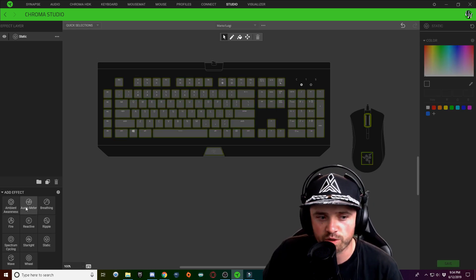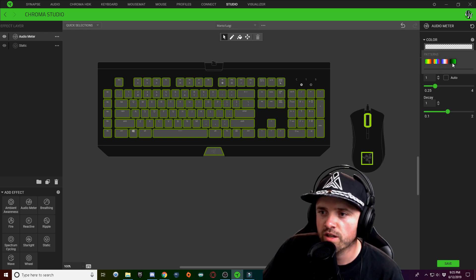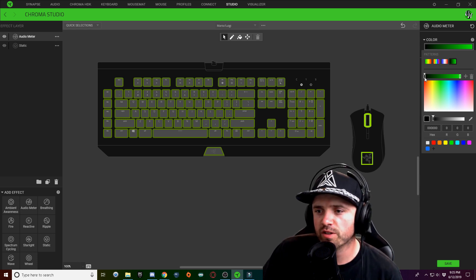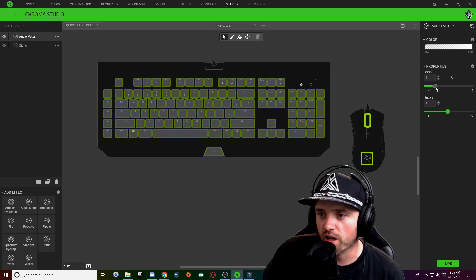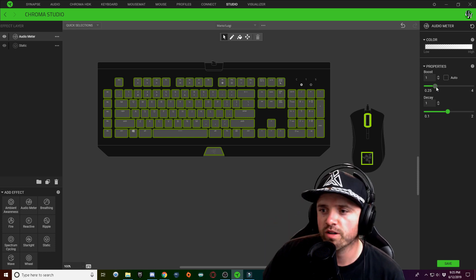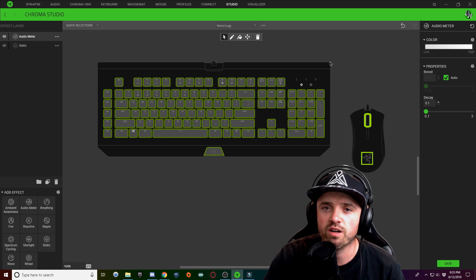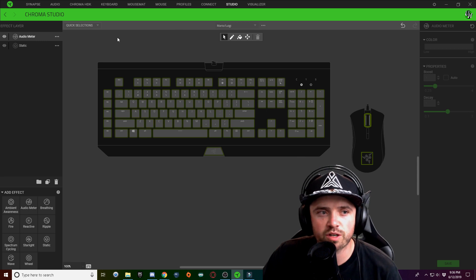Next, we're going to add a new layer and do the audio meter right off the bat. With the audio meter, we're going to select all of our keys, click on the color gradient bar, and choose a two-tone gradient. On the first node you're going to have an invisible node, and on the very end a white one. To make it pop more, drag the settings down to 0.25 and click auto. You might have different settings depending on how loud your audio is, but this is what works best for me.